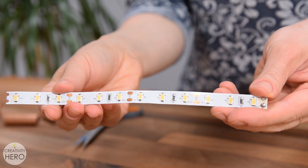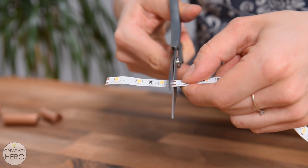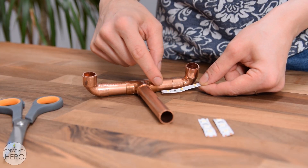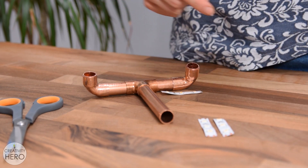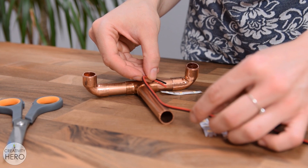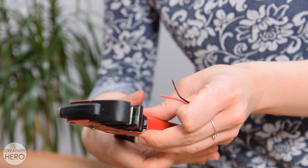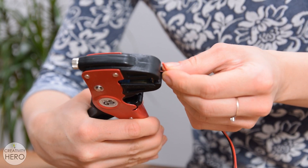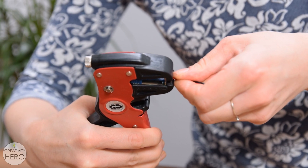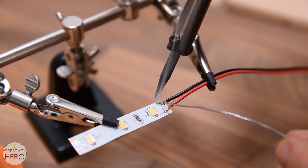Now I'm going to prepare the LEDs. I cut three pieces of this LED strip on the predetermined cutting points. These pieces will go on the bottom of the lamp. I need to plan everything ahead because all the LEDs need to be connected to each other first, and then to the switch, and finally to the power connector. I cut a few pieces of positive and negative wire to the appropriate length, stripped off the insulation of their ends, then soldered them onto the LED strips appropriately.